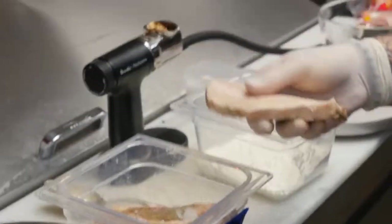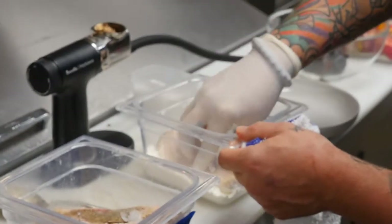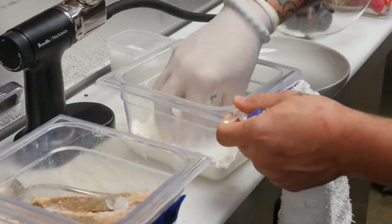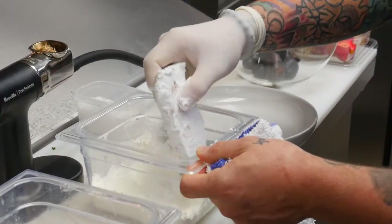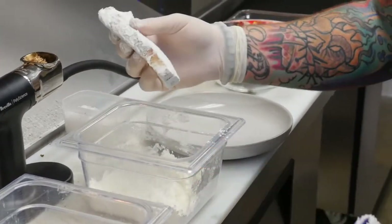We have a 24-hour sous vide pork belly. We're just going to drench it in a little bit of straight cornstarch. Cornstarch adds that nice little crunch factor, and after it's fried up and warmed through, it'll be that nice luscious pork belly that everybody loves.